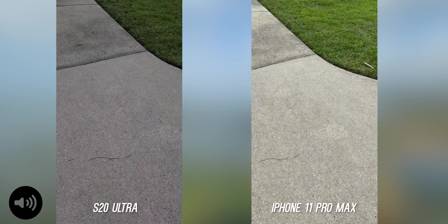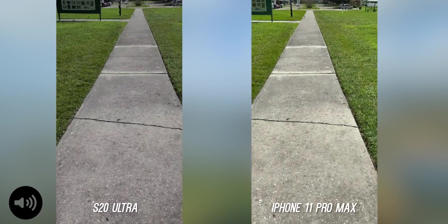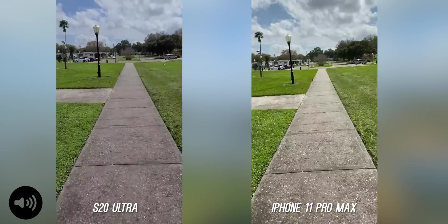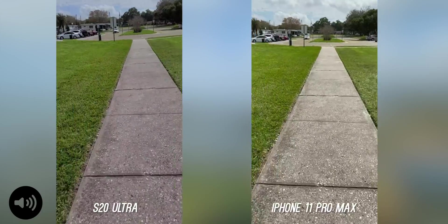We're going to do a running test on 4K, 30 frames per second on both of them. No modes enabled, and let's run as fast as we can. Both are doing pretty terrible.